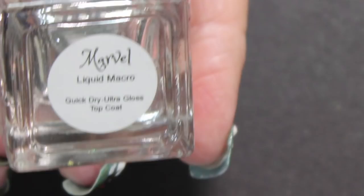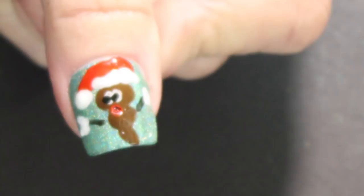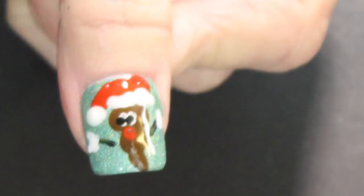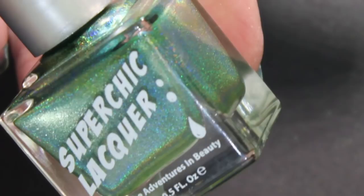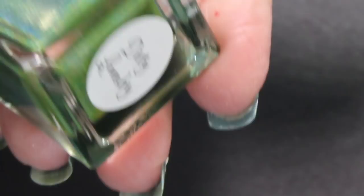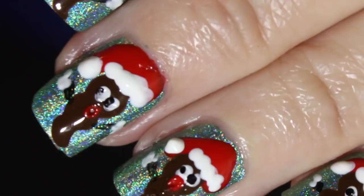Look at the little wiggle of these. Good thing I didn't scent these — that's what I thought about later. That would have been gross, like with monkey farts or something. So after they're completely dry, you're gonna want to go over it with any top coat. I'm using here my Marvel Liquid Macro because it dries really quick. And because these acrylic paints are water-based, if you don't go over it with a top coat — something strange happening with my film there — they will wash right off. So you're gonna have to top them with a top coat.